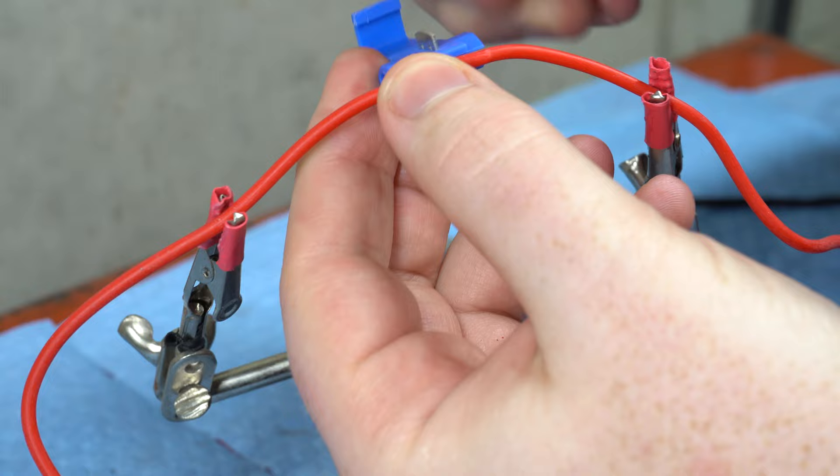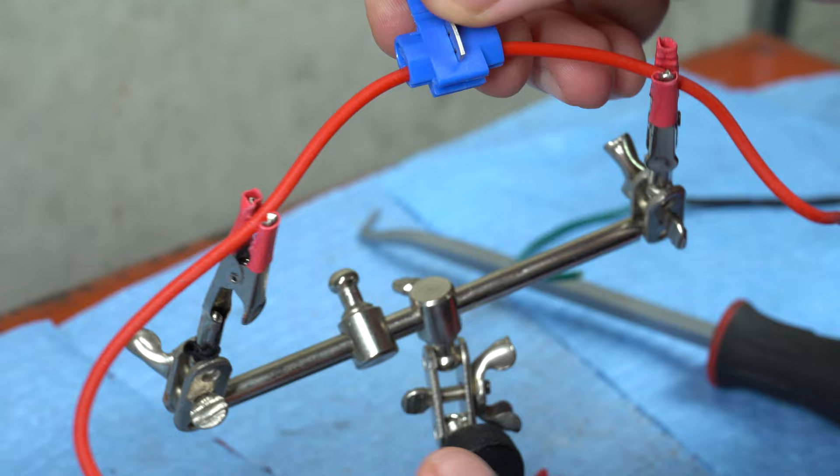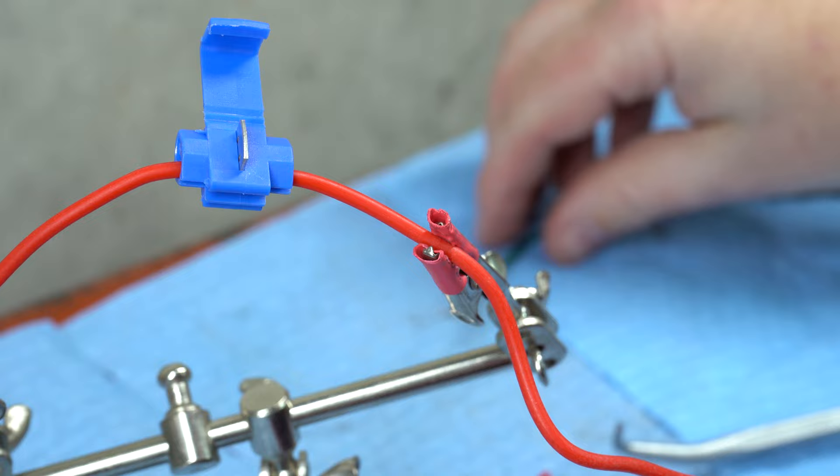Slide the existing wire into the splice in the section with openings on both ends. The add-on circuit wire should be inserted into the remaining opening until it reaches the stop point on the other end.